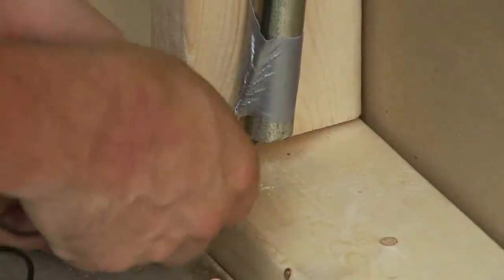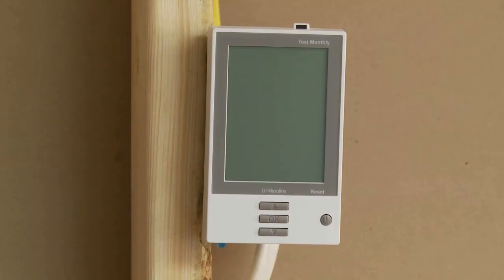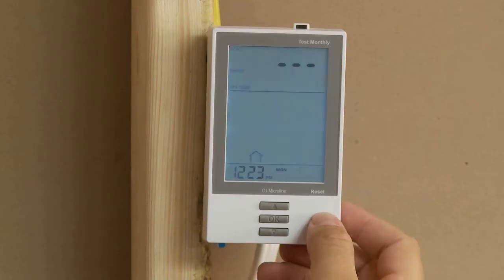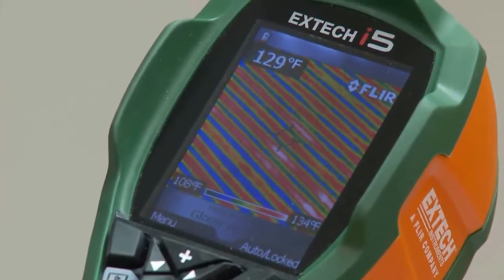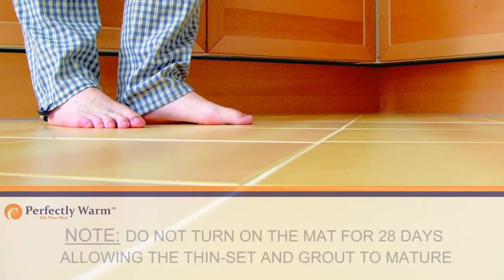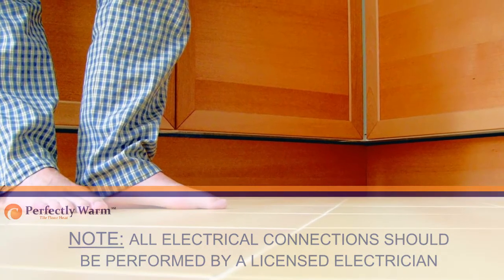According to the manufacturer's instructions, install the control device and connect it to the electrical panel box. Wire the heating mat to the junction box and wire the junction box to the thermostat. Apply caution stickers provided with the mats in appropriate locations. Turn on the breaker and adjust the thermostat so that it is calling for heat. After the system has been on for several minutes, run your hand over the heating mats to ensure that they are warm. Note: do not turn on the mat for 28 days, allowing the thinset and grout to mature. All electrical connections should be performed by a licensed electrician.